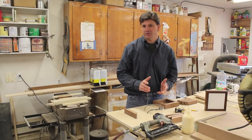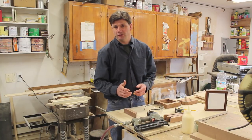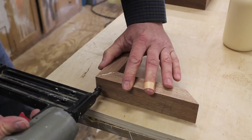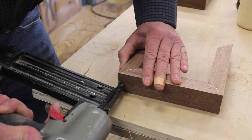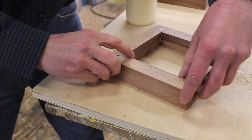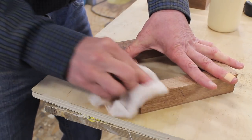I've finished cutting 45s on all the molding and I've already assembled one of the frames. Let's assemble another one — I'll bring the camera closer. I'm using inch-long nails in the nail gun and a little wood glue, just holding the miter tight together. It's a good idea to get rid of any wood glue with a wet paper towel or wet rag before it sets up.